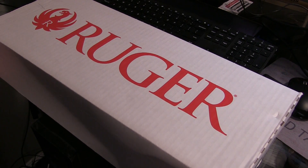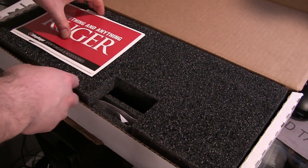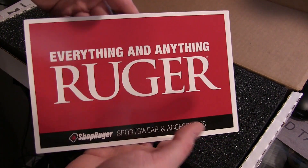Alright, let's open this bad boy up and see what we got. Got your user manual, and anything and everything Ruger, of course.